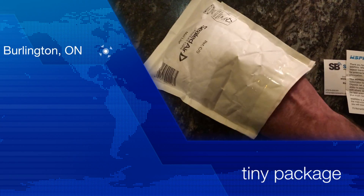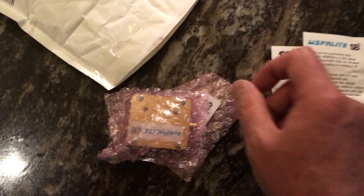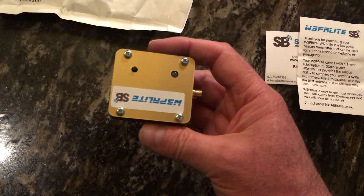Hello, radio hobbyists. I got a new package in the mail today. What is this? It's very small. What is this?